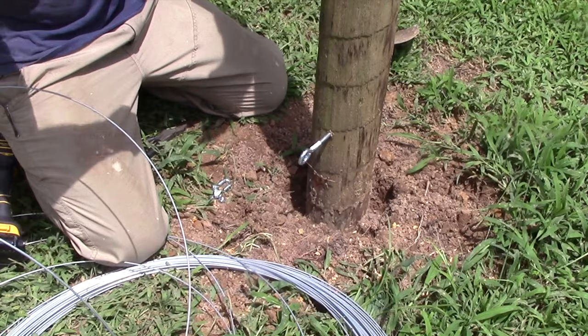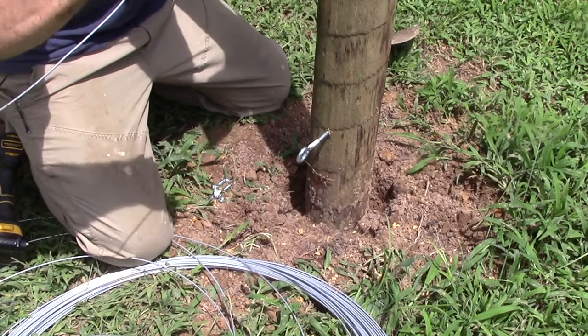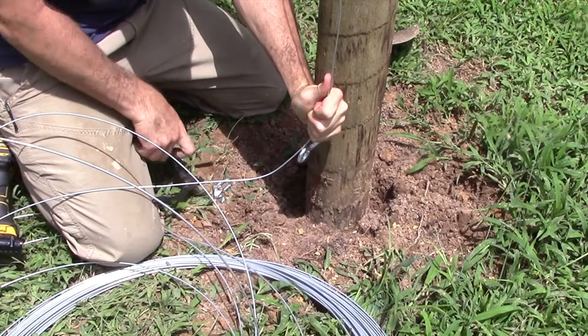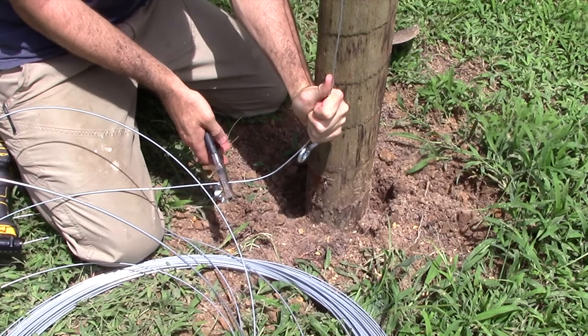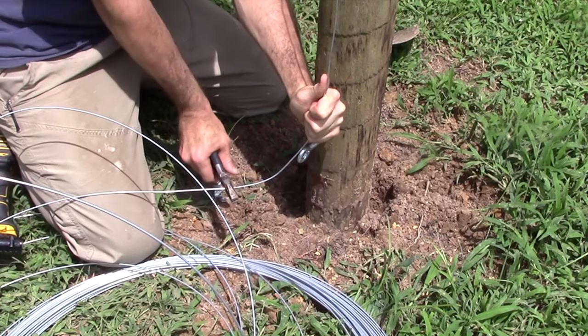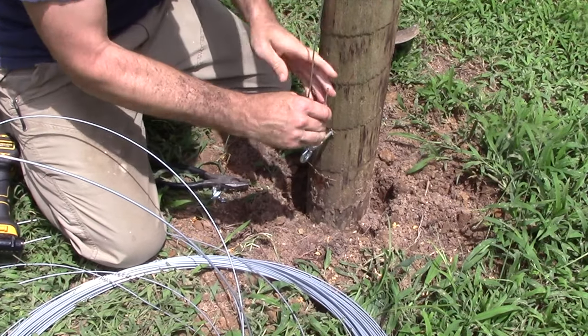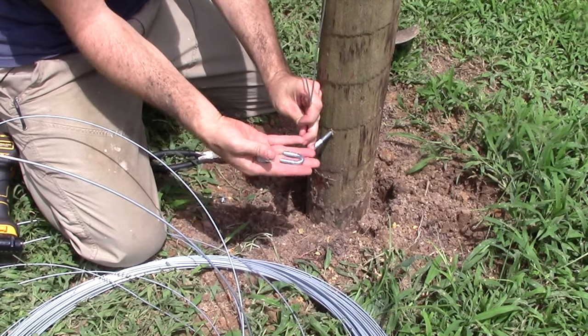We've got our wire secured at the other side. We're going to pull it taut, run it down to our I-screw, make a cut about six or eight inches past that, thread it through the I-screw, and attach our wire rope clamp.